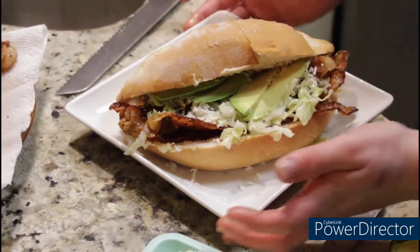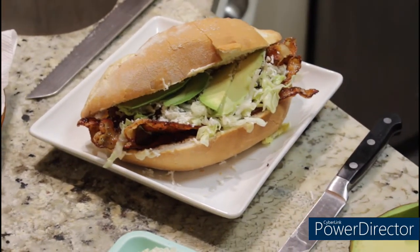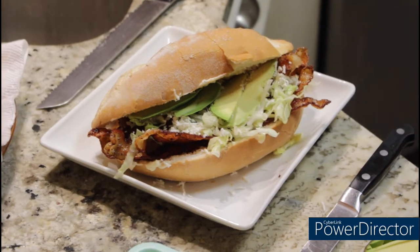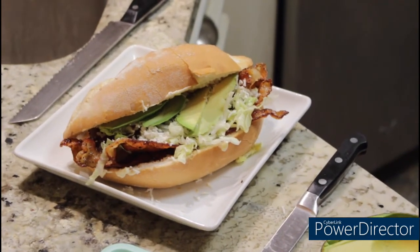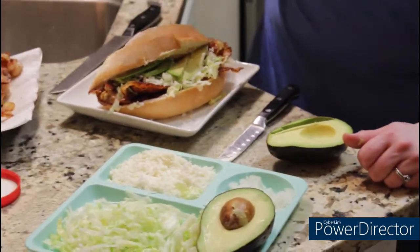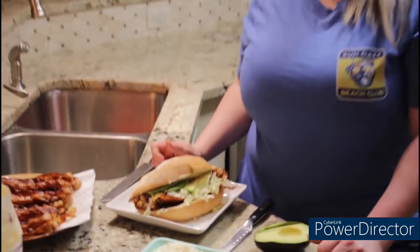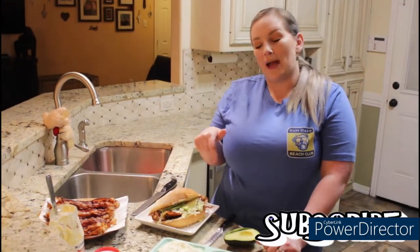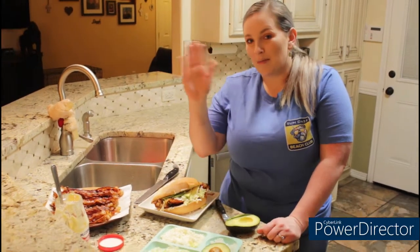And there you have it — a delicious torta with bacon, lettuce, cheese, onions, avocado, and mayonesa. I hope you guys enjoyed this vlog. Make sure you try it, and if you do, let me know what you thought about it in the comments. Don't forget, if you haven't already, go down below and subscribe. Everything for this sandwich is going to be in the description box below. Y'all take care and be safe. Bye-bye now.